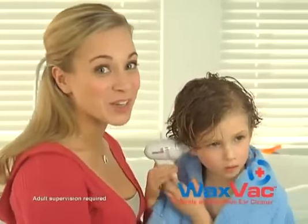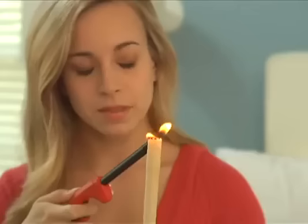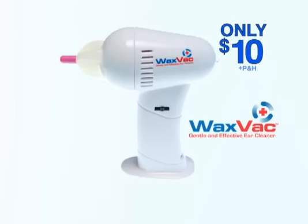Sometimes cotton swabs hurt. If they like it, I love it. What a great idea. WaxVac just makes sense. Stop using other ear cleaners that don't work, and stop using cotton swabs that can damage your ears.